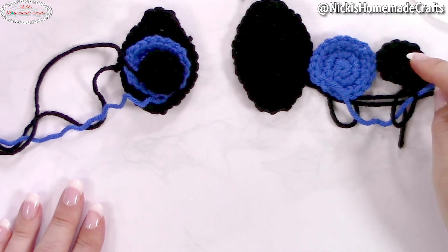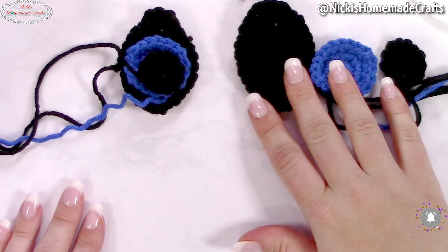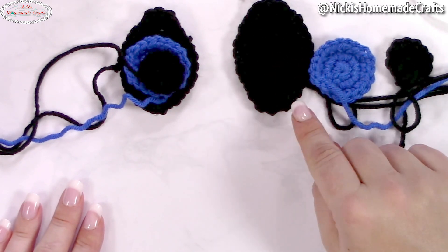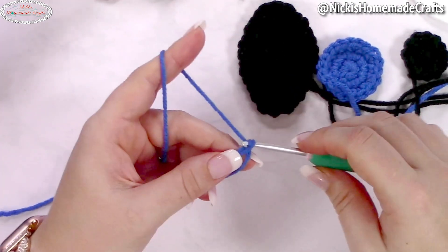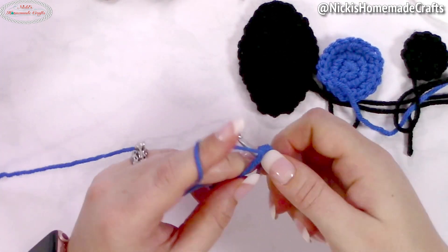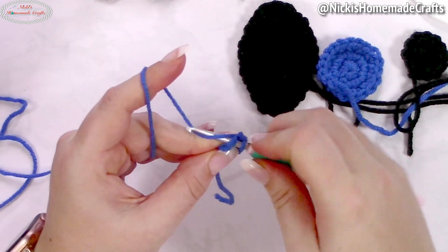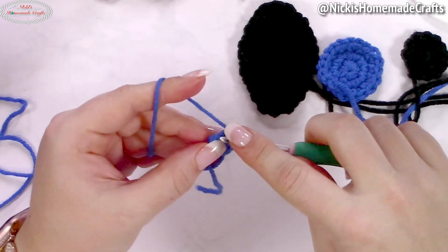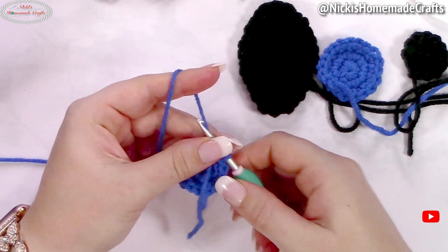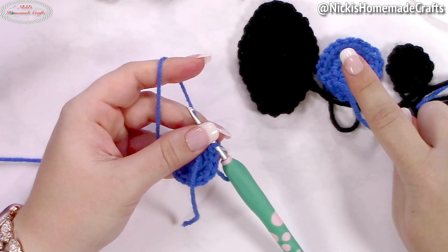Now let me teach you how to crochet the eyes. There are three pieces to each eye, plus you'll need a little white yarn to make two little shiny spots. Because black is super hard to see, I'll show all three parts using blue. Start with a magic ring, chain one to secure the ring, add six single crochets, then close the ring. Add two single crochets per stitch all the way around — that's the first piece, which you'd make in black.